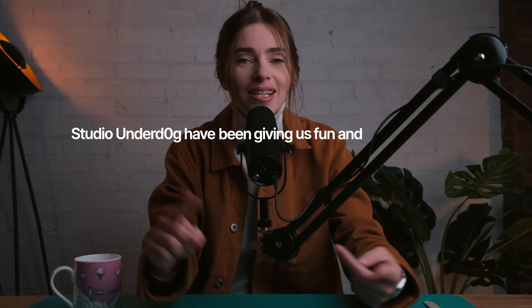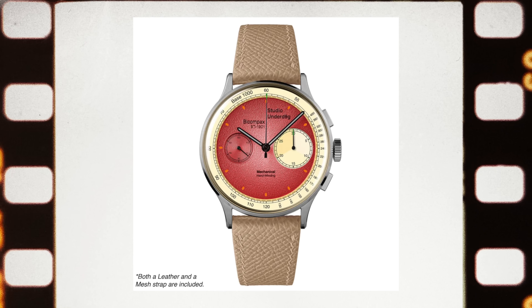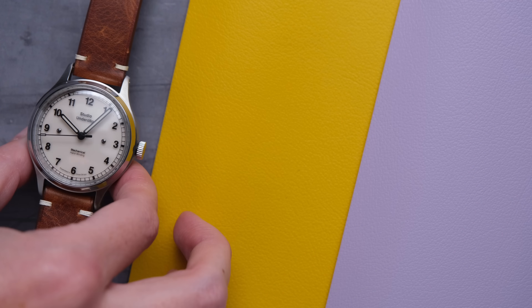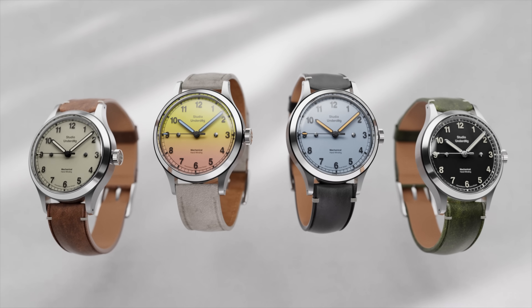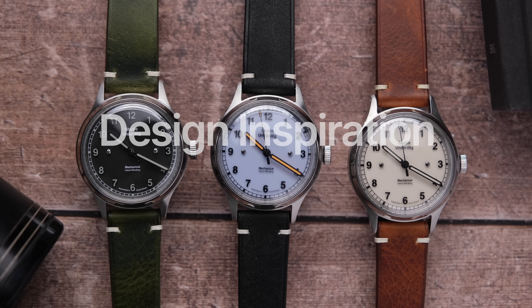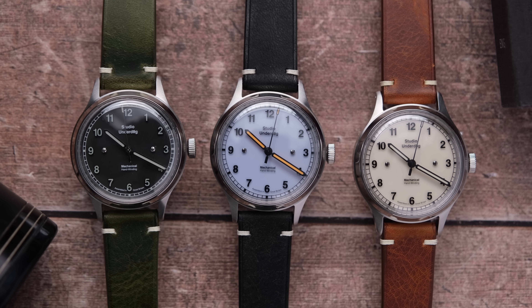Studio Underdog have been giving us fun and zany watches for a minute now, but always the same general watch design: the 38.5mm chronograph. Until today. Studio Underdog have just released something new and it is oh so good. This is the O2 series and I'm going to tell you everything you need to know in the fastest way possible.